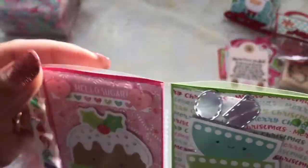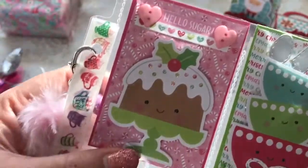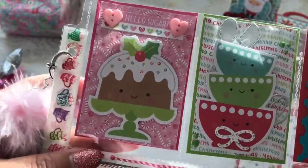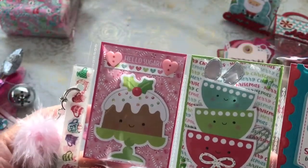Sorry about the glare. The lighting is not too great here in my craft room, so I'm trying to use some natural lighting, and I do notice that the sun is filtering through.